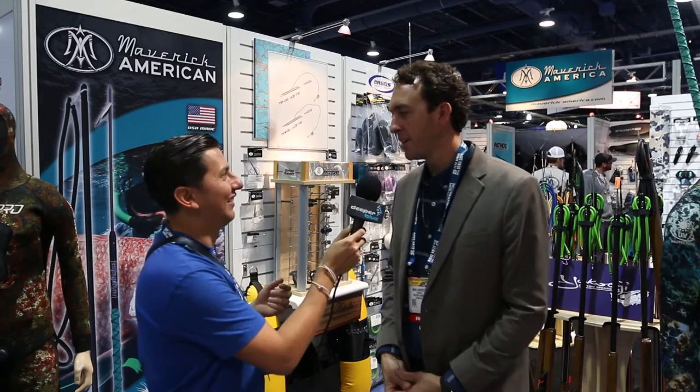All right guys, back here at DEMA 2016. Roman Castro from Spearfishing Nation here with DeeperBlue.com. We're actually at the Maverick America booth here with Mark Lacheta. He's been on our podcast — thank you for taking the time to be on the show. Now it's time for you to tell us a little bit about Maverick America.